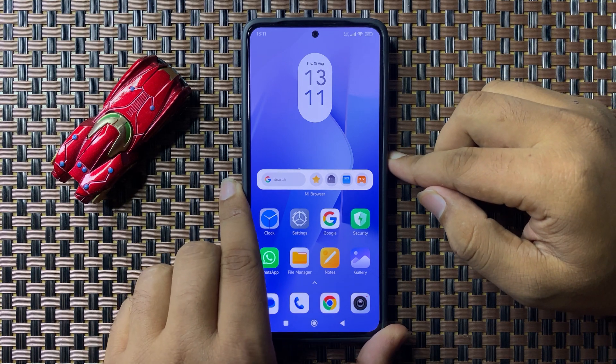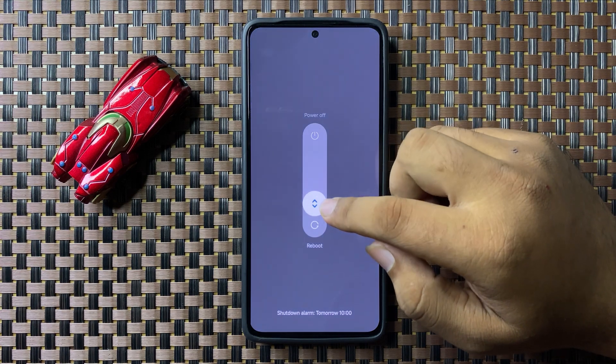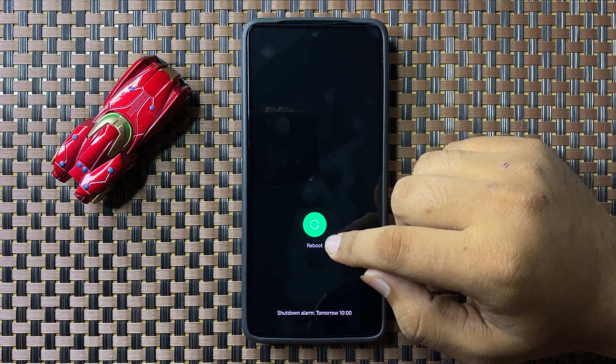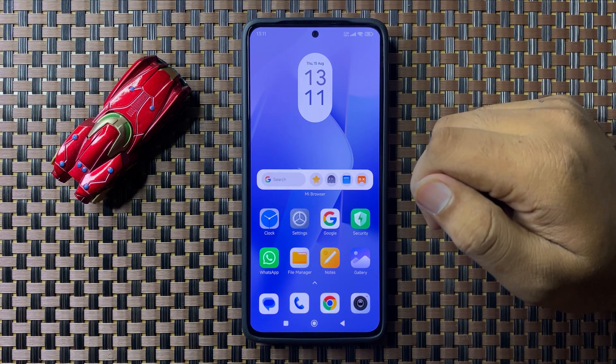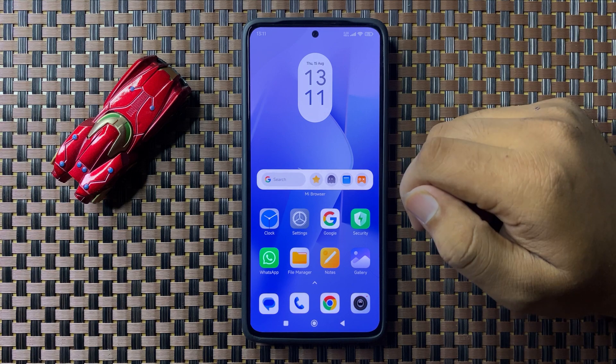Swipe down this circle downward, and when the circle gets green you can release your finger to restart your phone. After restarting, the screenshots will start working properly.